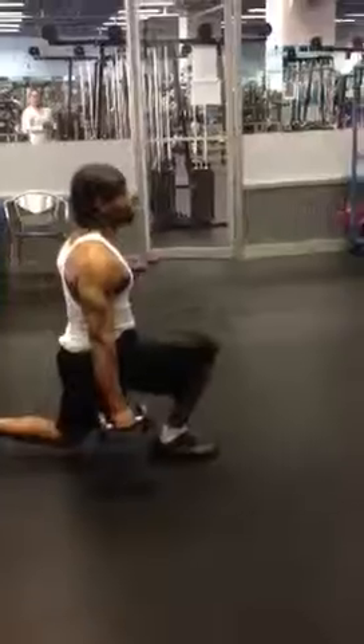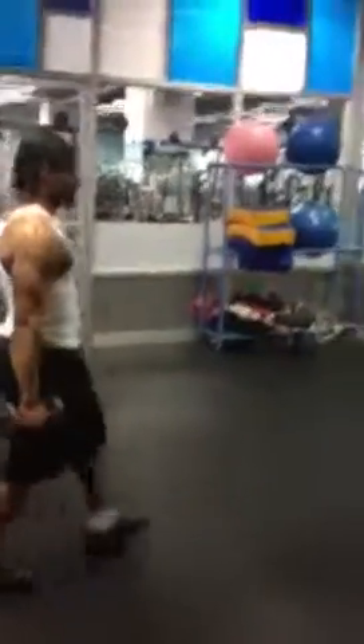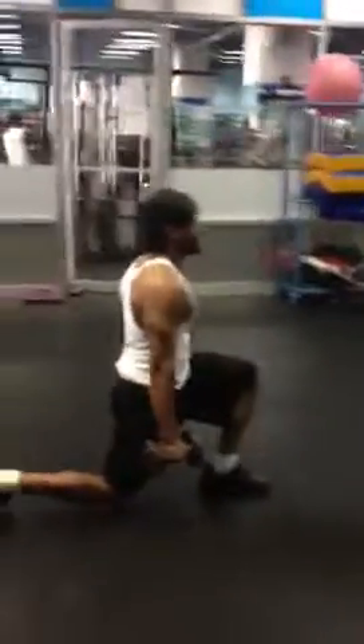Good form. That knee parallel — 90 degrees. Big step. Straight down. Good posture.